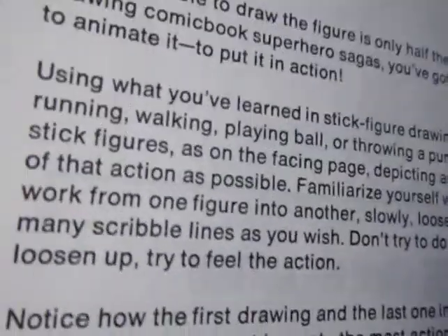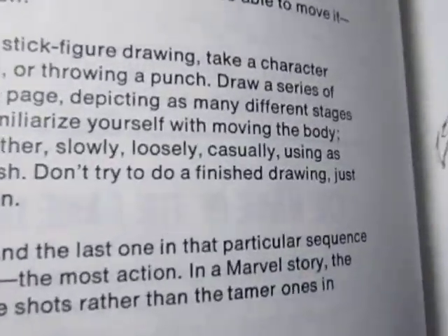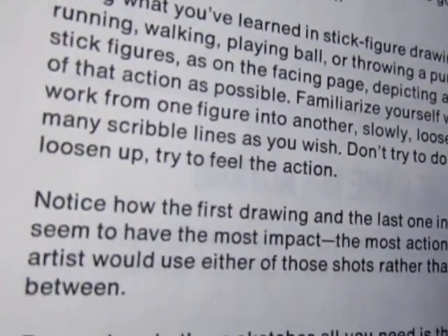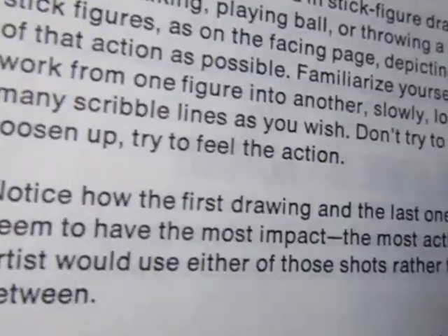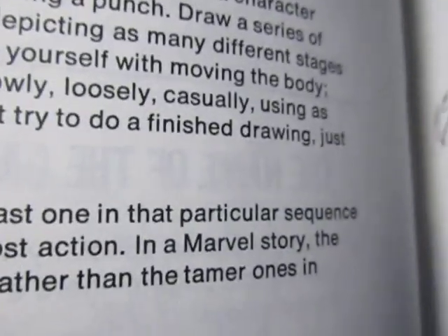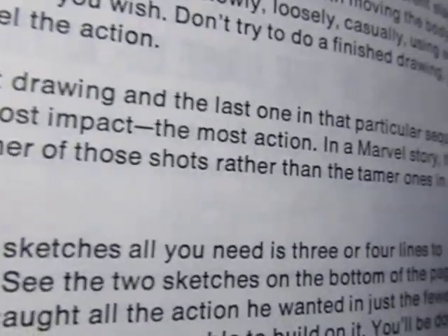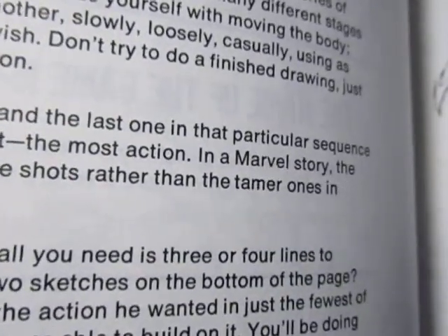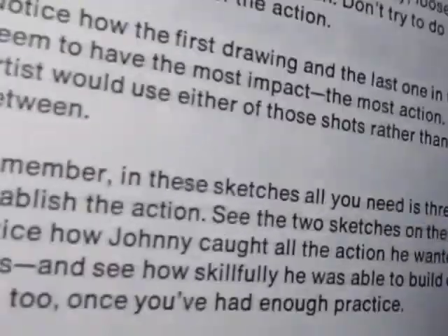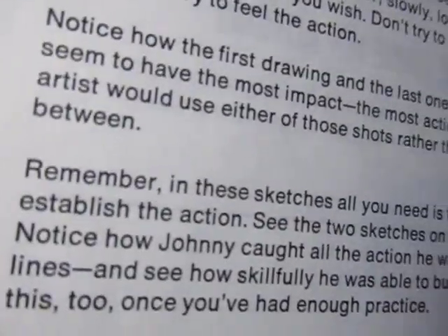Key words: loosen up, keep it loose, try to feel the action. Notice how the first and last drawing in a particular sequence seemed to have the most impact, the most action. In a Marvel story, the artist would use either of those shots rather than the tamer ones in between. All you need is three or four lines to establish the action — notice how Johnny captured all the action he wanted with just the fewest lines.